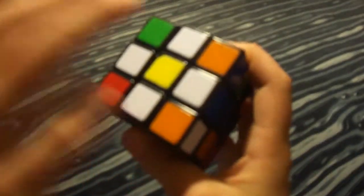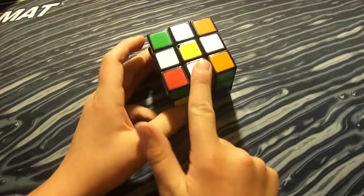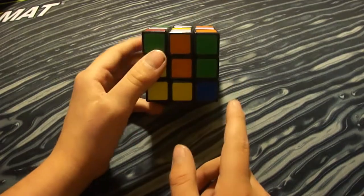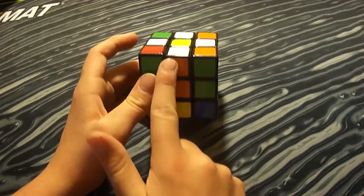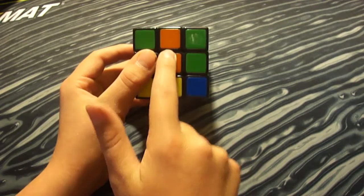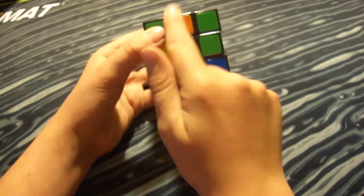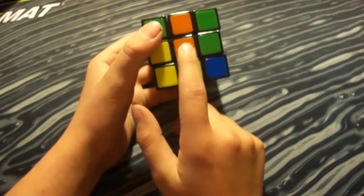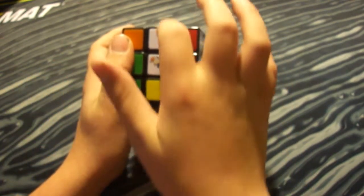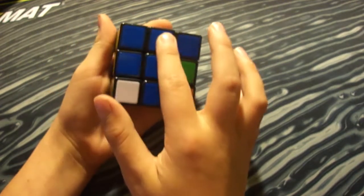The next step is to make the white cross. The reason you want the daisy first is so you can line up the two colors. We made the daisy with edge pieces, and as you know edge pieces have two colors. You want to look at the second color — on this one the second color is orange, so I'm going to match this orange up with the orange center. Once it's matched, I pull it down so it's right across from the white face.